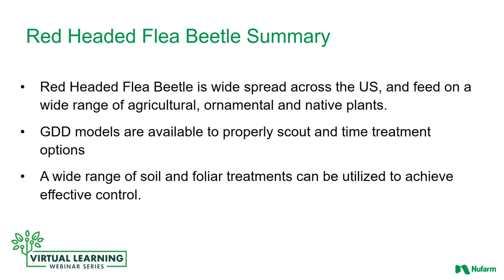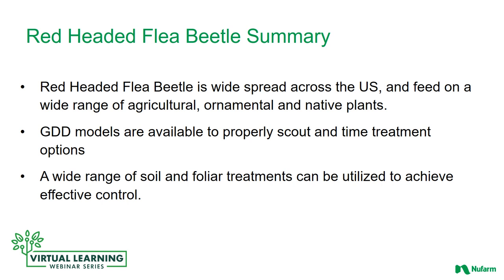In summary, red-headed flea beetle is widespread across the U.S. and feeds on a wide range of agricultural, ornamental, and native plants. Growing degree day models are available to properly scout and time treatment options. A wide range of soil and foliar treatments can be utilized to achieve effective control. But remember, it is imperative to treat for both the larvae and the adults. Thank you for your time today, and thank you for your support of New Farm. We appreciate your business. If we can assist in any way, please don't hesitate to reach out to us.